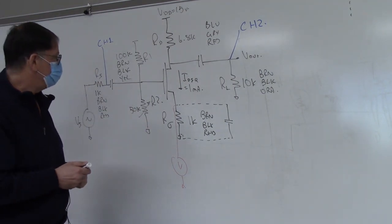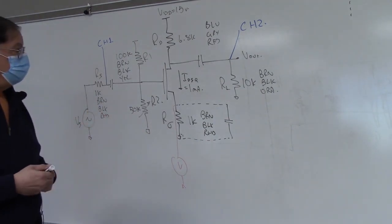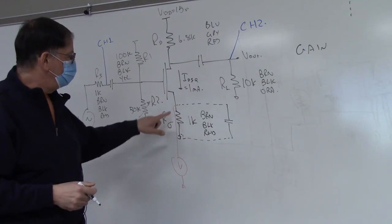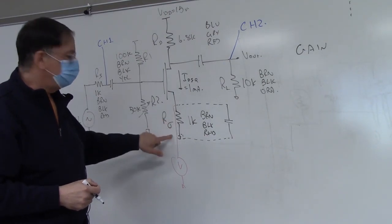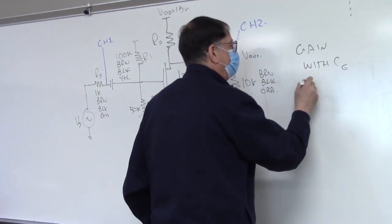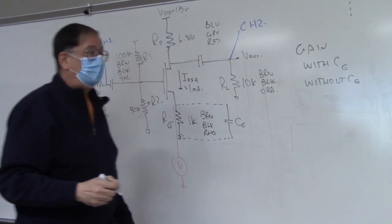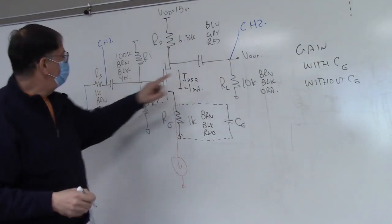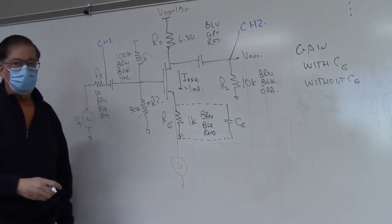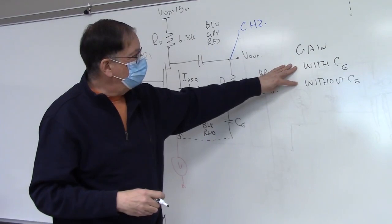Once that's done, we can start our measurements. We're going to be measuring four things. The first thing is gain, and we're going to be measuring gain twice — once with R sub sigma bypassed and once with R sigma unbypassed, so with C sub sigma and without C sub sigma. The gain is just going to be the output amplitude divided by the input amplitude, peak to peak, RMS, or peak — as long as you're consistent, you can use any standard you like.